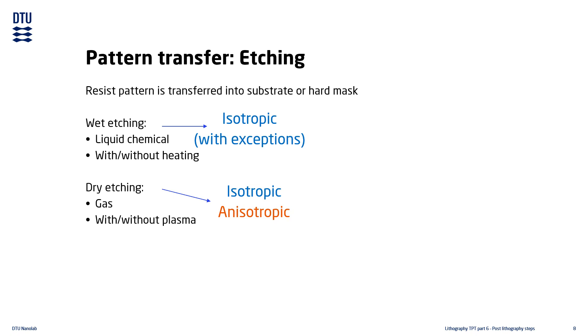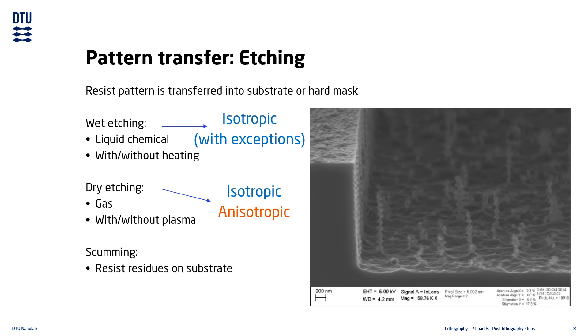Dry etching can be isotropic or anisotropic. Reactive ion etching is covered in detail in the dry etch TPT, so we will not go into details about that process here. Unremoved scumming on the substrate leads to micro-masking and increased surface roughness, mostly when dry etching, as some wet etching processes can re-dissolve the resist residue into solution.